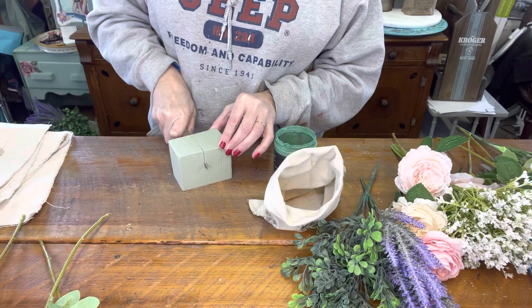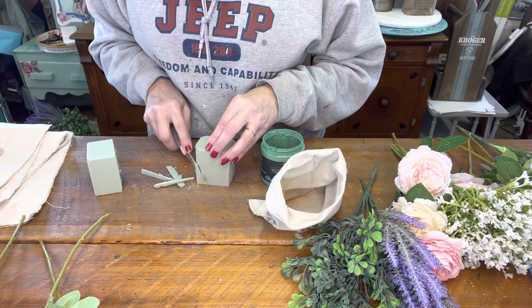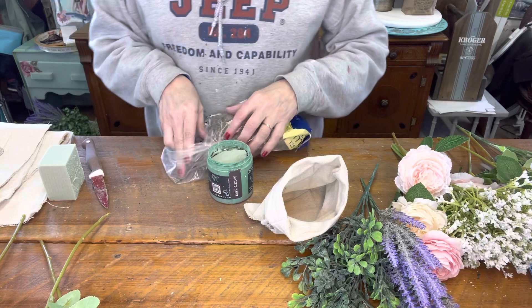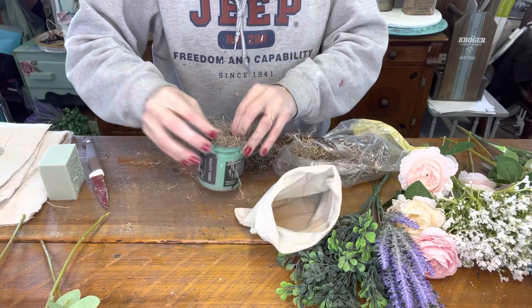I have to cut it — it's not going to fit in there. It's like putting a square in a circle, so we're going to take those corners off and push it in. We'll just cut it down like that. And we'll take a little moss and push it down in the jar.